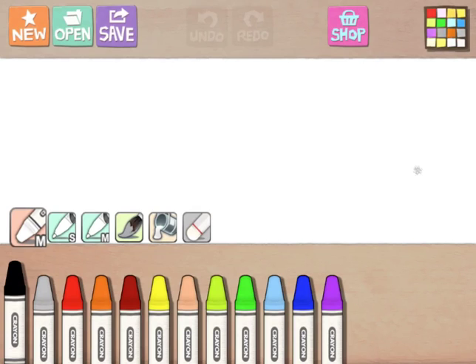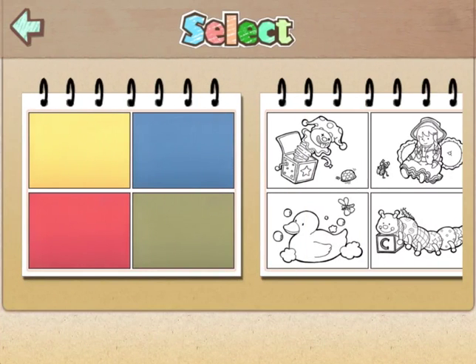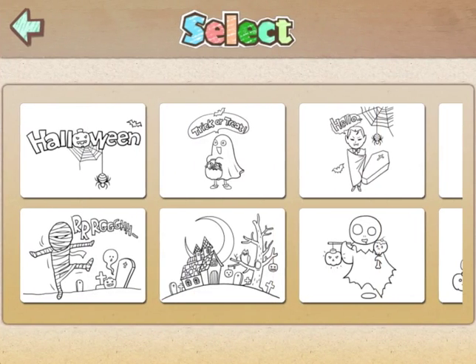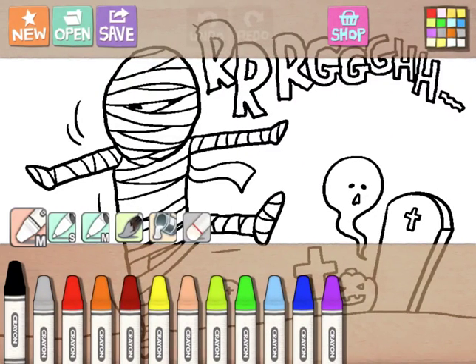Starting in the top left corner, if you want a new blank document, tap on the orange star button. You can choose 'click erase,' 'blank page,' or 'coloring books.' Click erase and blank page give you nice blank options, or you can have your students choose an image to color, which is kind of fun.